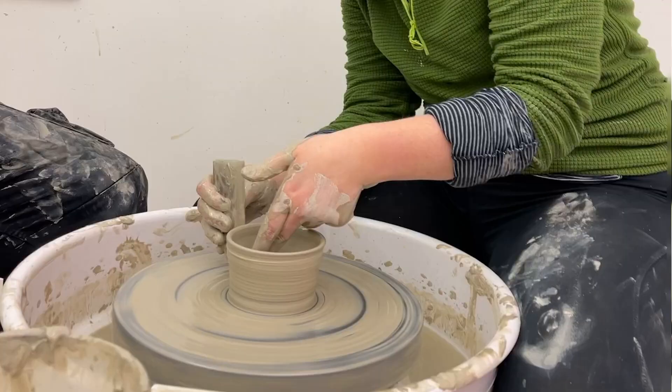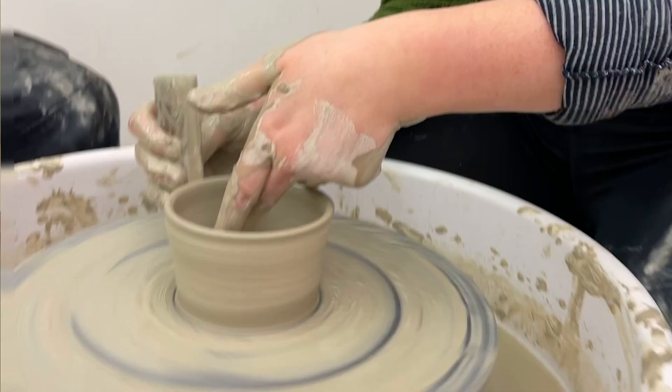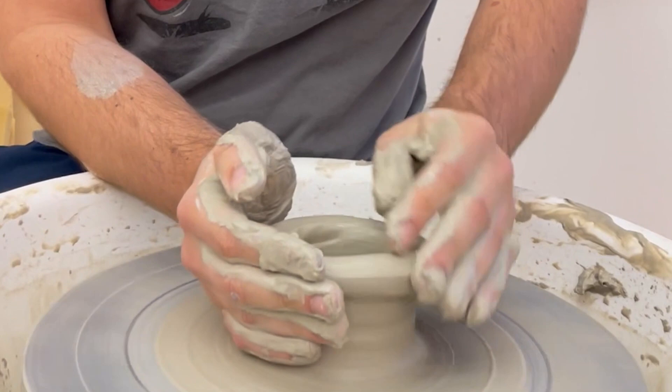I went in with a very low expectation, and I was pleasantly surprised. We were actually able to keep the clay on the wheel — or at least I could. But this was why I brought Mike along. He never takes himself too seriously and makes sure I'm having fun.